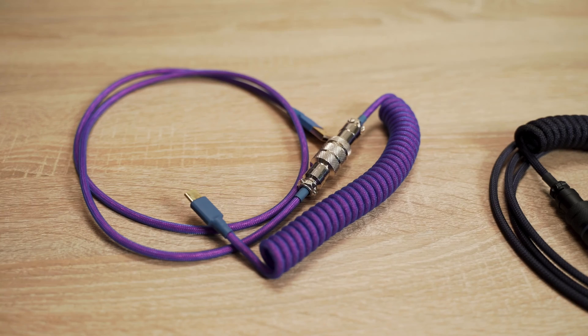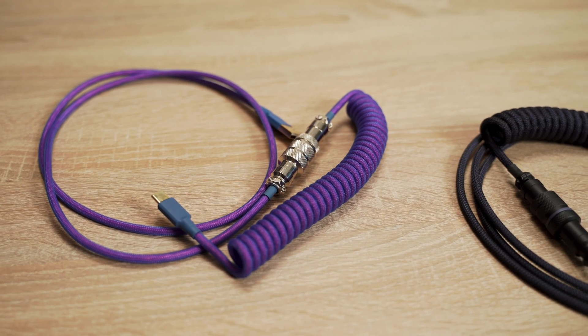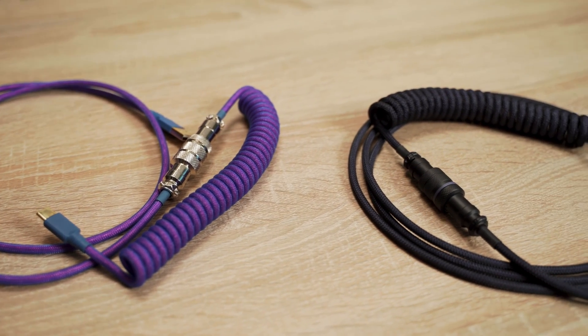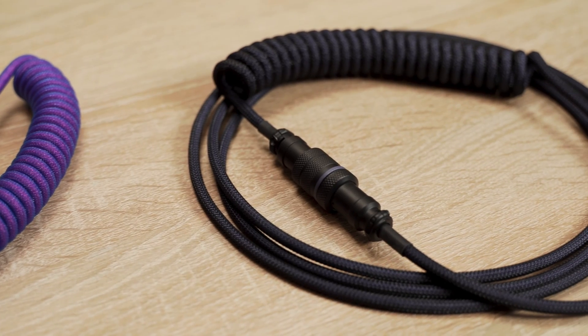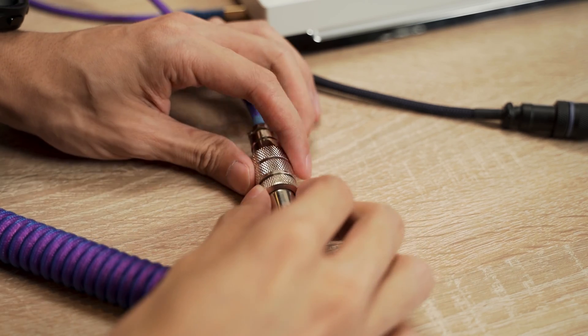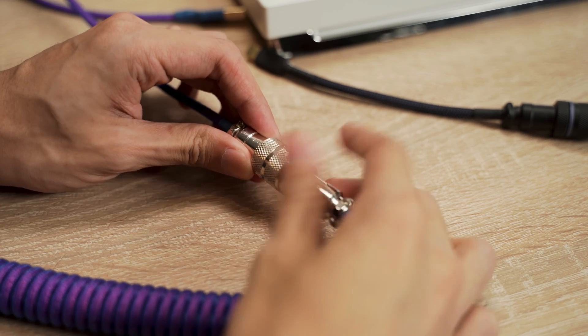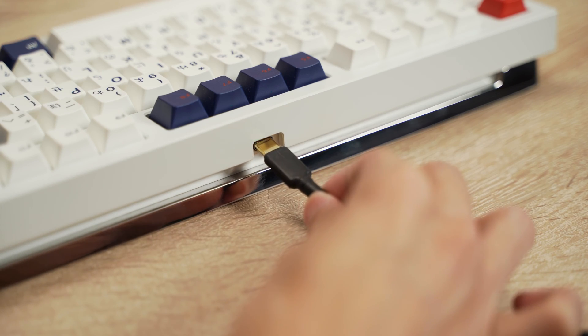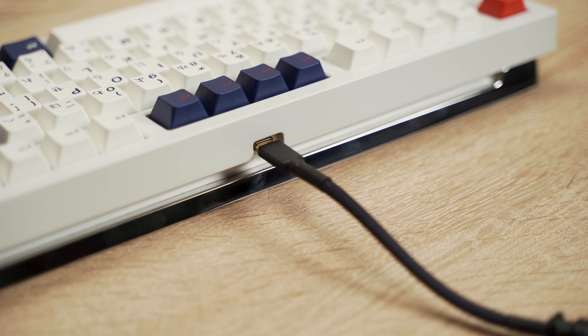We also customize coiled cables — have you seen one before? No! Think of it like the old telephone house phone with the coiled cable — that's how it looks. You can plug it into the keyboard and then into your PC, so it looks more aesthetic. That one is just a USB-C. Yes, most keyboards now run on USB-C. The older ones are micro USB.